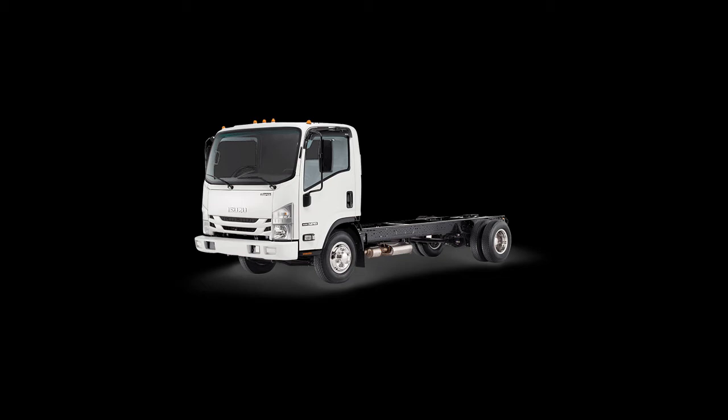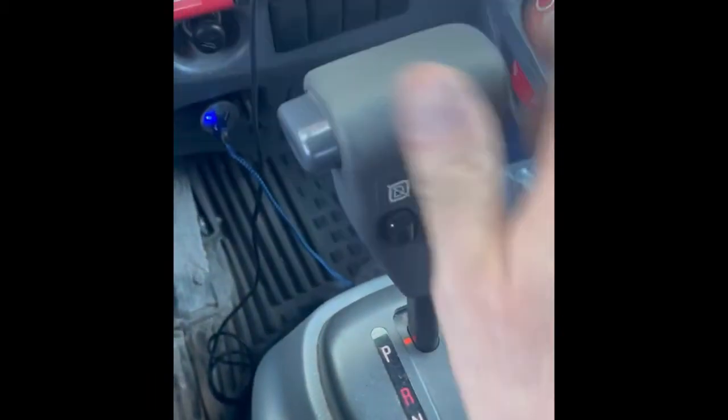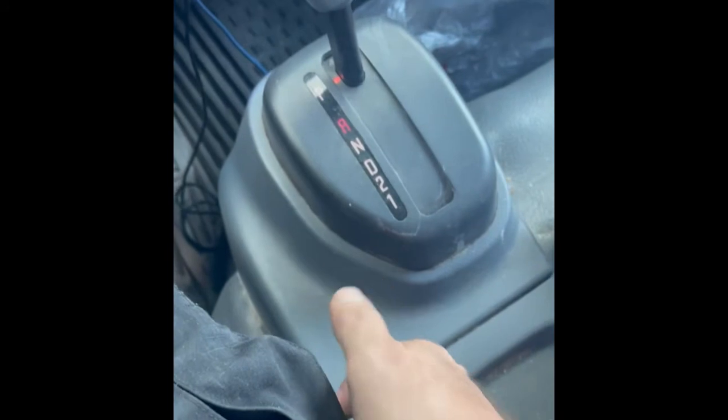How to manually do a regen on an Isuzu NPR. Thank you Don for this video — it should help a lot of people. First thing you do is make sure it's in park and then pull on the emergency brake.